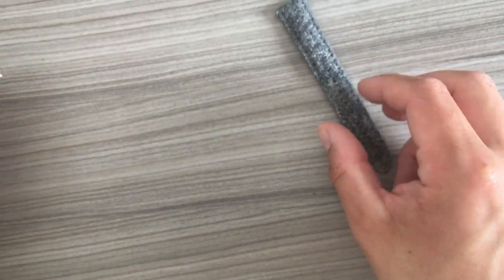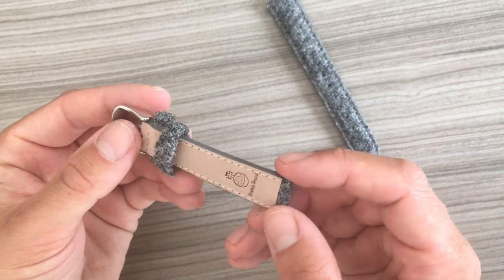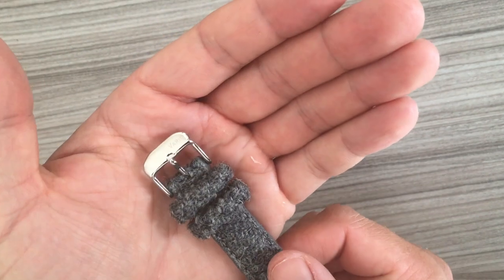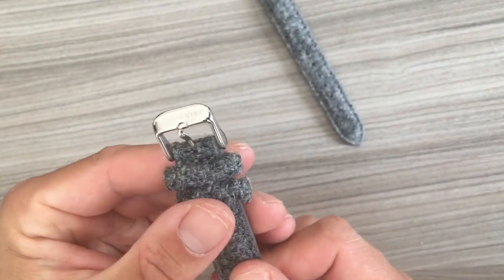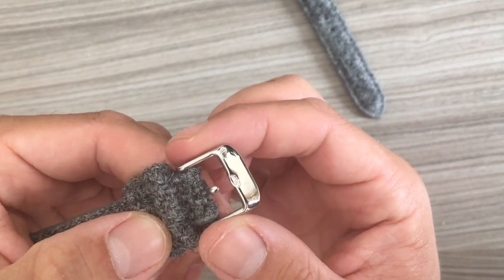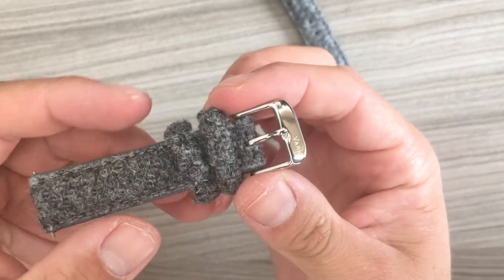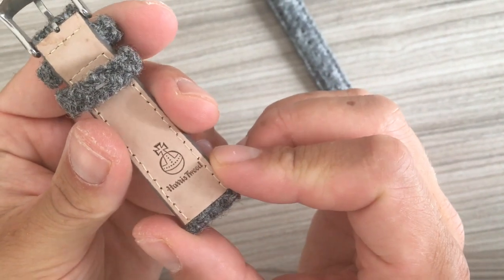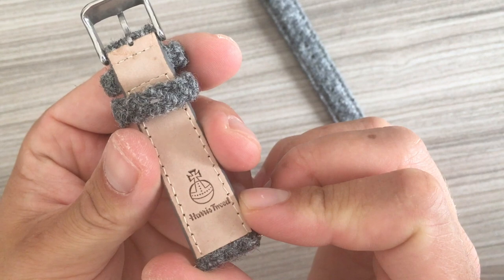I think it retails for a little bit more than 30 US dollars. Here we have a beautiful Vario signature on the polished clasp — that's a very nice feature. On the other side of the strap we can find the Harris Tweed logo.